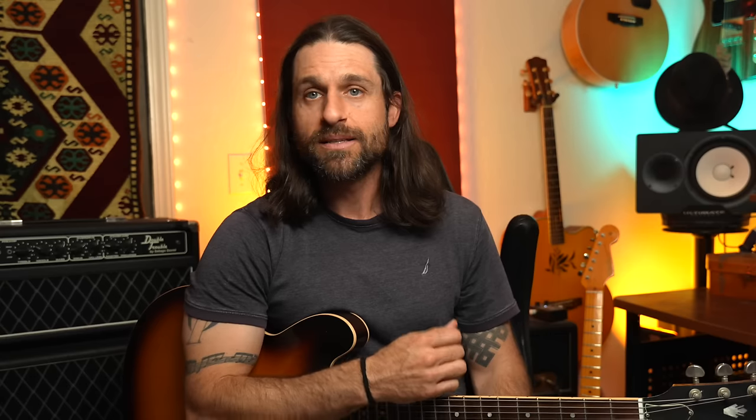This all comes down to how your thumb contacts the pick. A lot of players bend their thumb — and when you do that, the muscles in your hand and forearm contract. Those are the exact muscles you need when playing. So if they're already tight, you can't play loose and relaxed. The trick is to keep your thumb relaxed on the pick. Hold up your hand, go completely loose and relaxed, and look at the shape of your thumb. It's not bent — it has a natural curve with a tiny bend in the knuckle, but you're not flexing or purposely bending it.